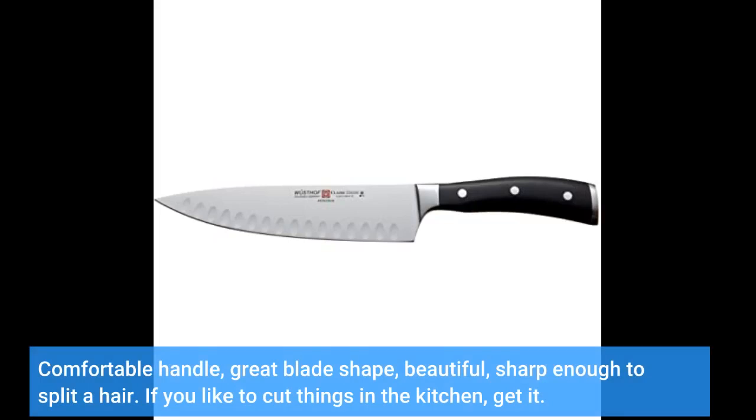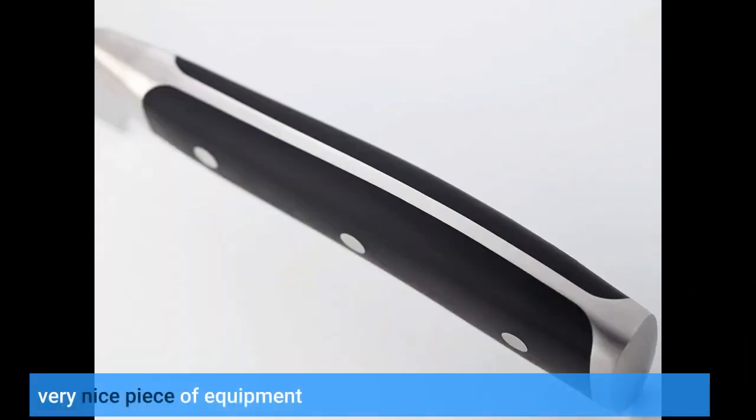Comfortable handle, great blade shape, beautiful, sharp enough to split a hair. If you like to cut things in the kitchen, get it. Very nice piece of equipment.